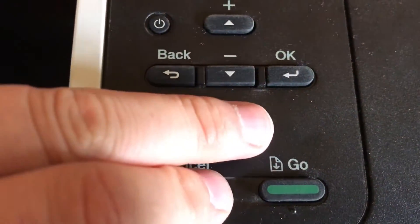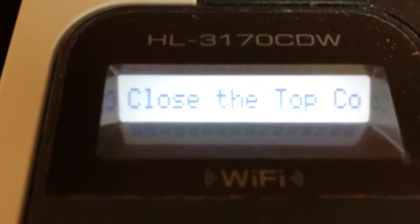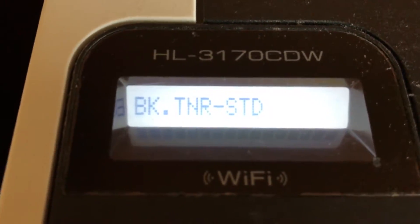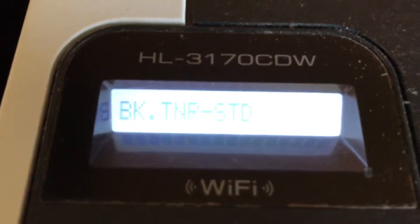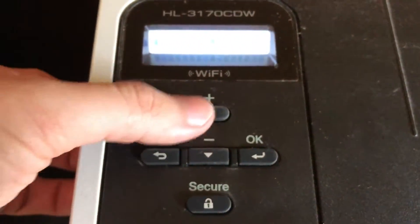Now that it's back on, I'm going to press the secure and cancel buttons — I don't need to hold it, I just need to press once. It says covers open, tap them. Now it's showing me black toner standard. So if it's complaining that your black toner is out, hit the OK button and then press the up arrow to say reset. It'll say accepted. Good — now you can move on to the next one.